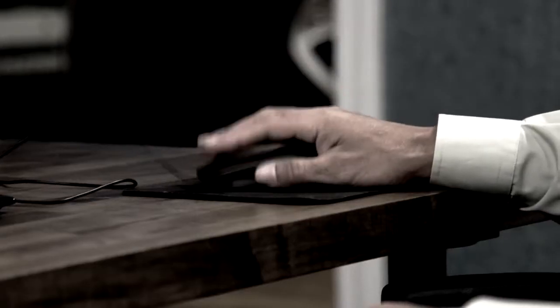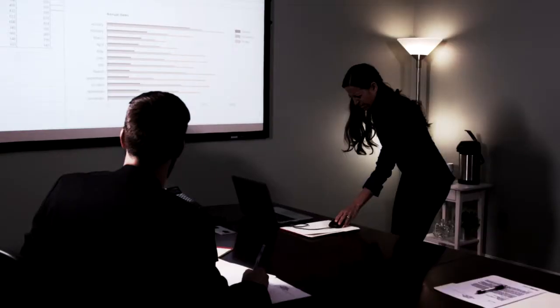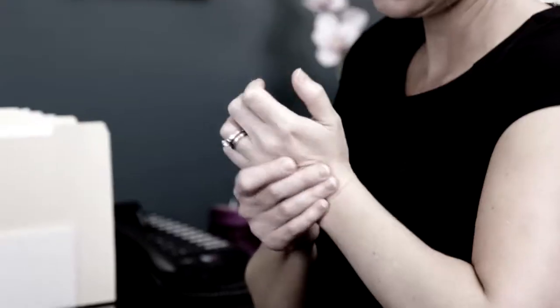Your computer mouse has old technology that's not always accurate. It keeps you uncomfortably tethered to your computer, and the hand cramp is a real pain. Well, not anymore.